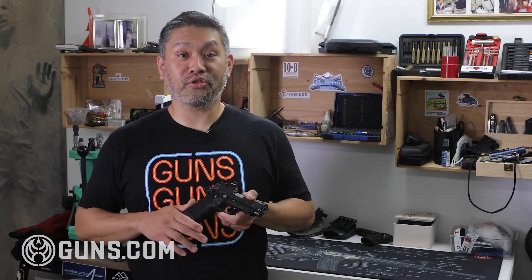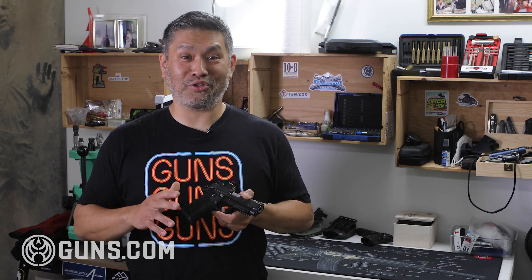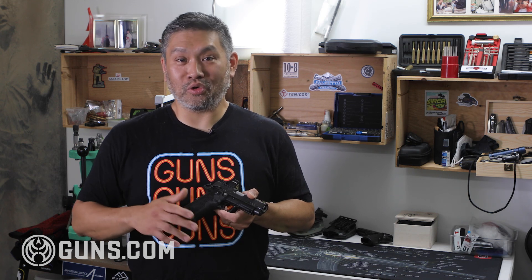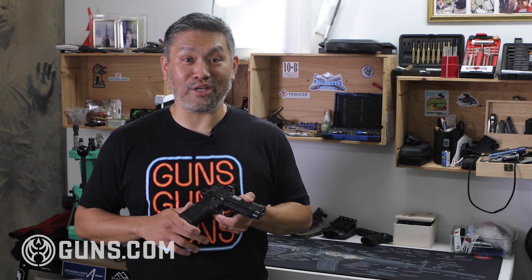Shooters often had to do their own little modifications to make them run reliably for thousands and thousands of rounds. They were also very expensive — the low end was $2,000, but $4,000, $5,000, $7,000 guns were not uncommon for these high-end race guns.